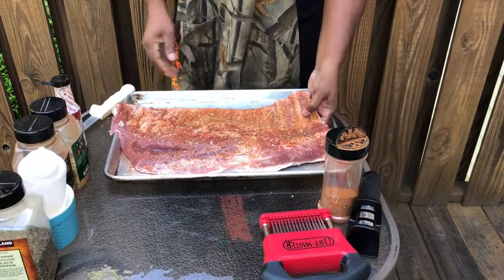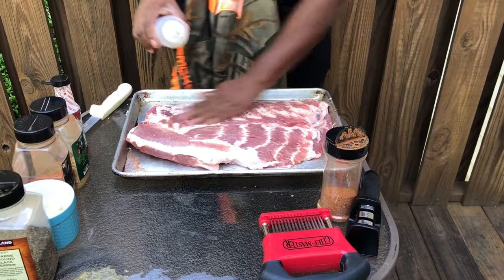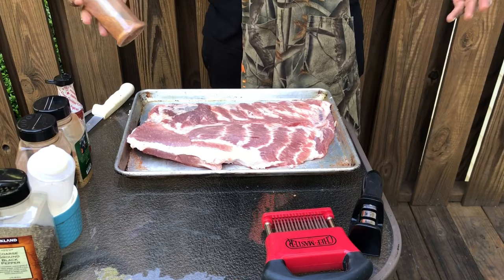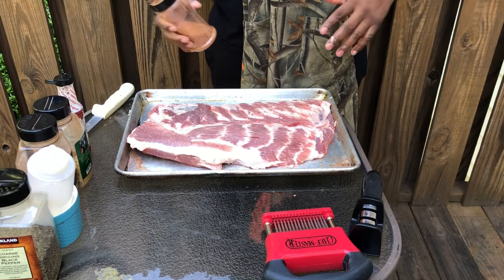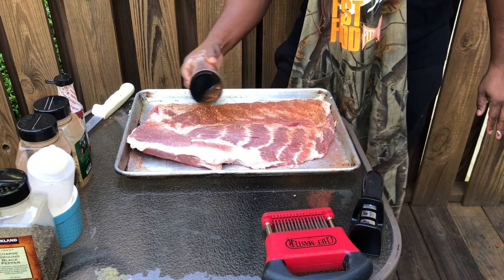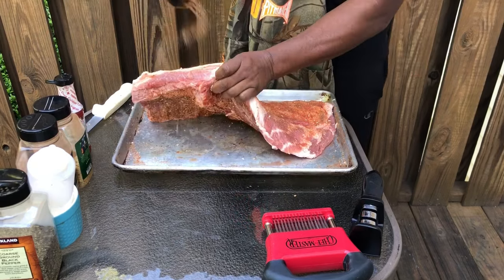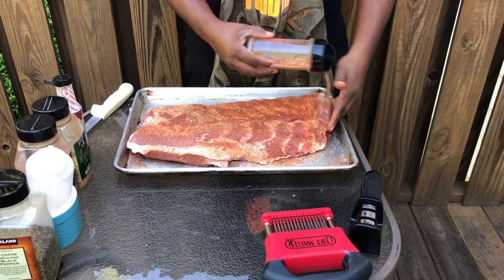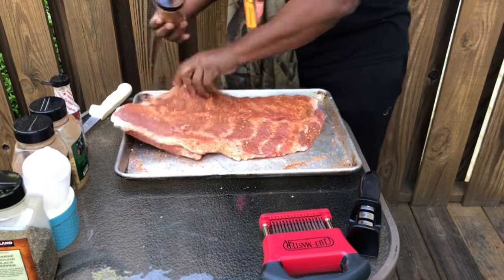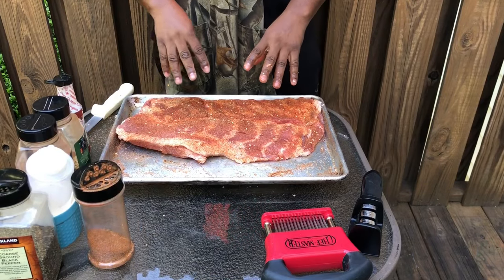Let that sit for about 5 or 10 minutes, go flip it over, and we're going to do the next side. The back side is seasoned up. We let it sit for about 10 minutes, so let's flip it over. This side, same treatment — first things first, olive oil, smooth it all over. Second, your favorite seasoning. If you don't have my seasonings, get some Lawry's seasoning salt — it would be good, just don't use too much because it's kind of salty. Stay kind of high on the ribs when you season, dust them really good, and don't forget the top side.